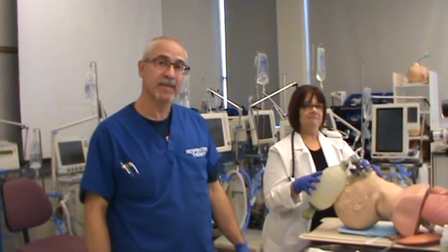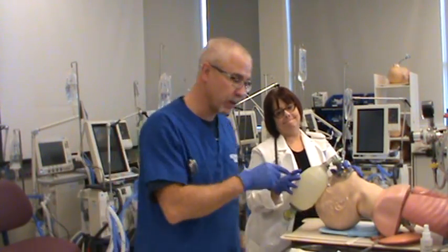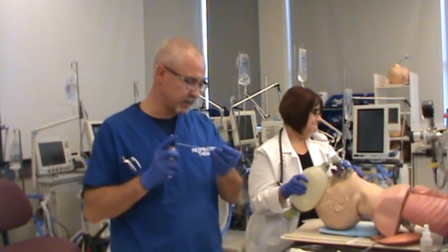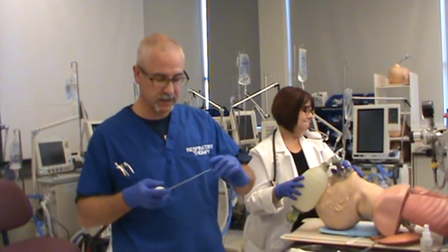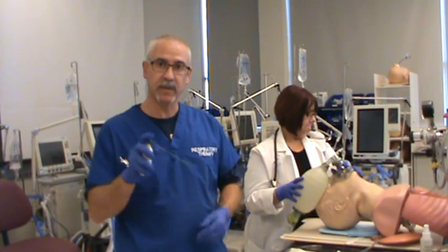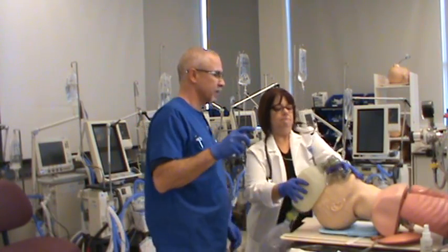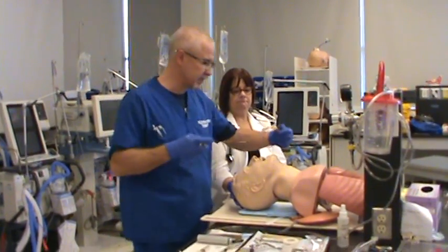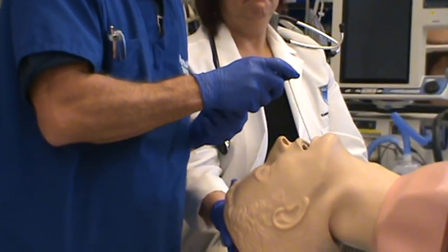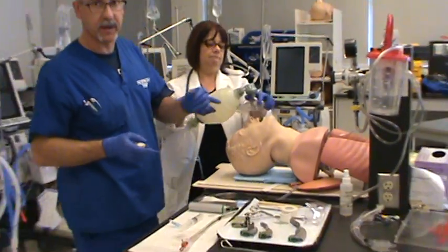The next step in the intubation procedure: the airway is cleaned out and the patient has been hyperoxygenated and ventilated. We're going to apply our topical anesthetic — topical analgesic. There are a couple of ways to do this. The first is to look inside the patient's airway once the OPA is removed and spray the structures of the larynx beyond the base of the tongue. We're going to place some topical analgesic inside — up to ten sprays. Then remove it, place the OPA in, and resume ventilation.